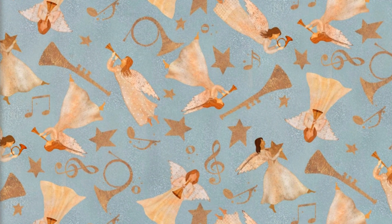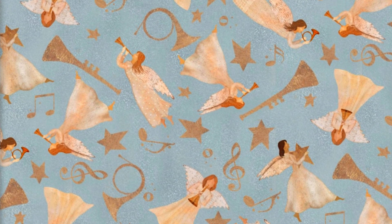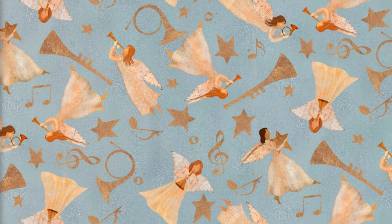First, we have a beautiful fabric featuring serene angels and musical notes set against a soft blue background, perfect for creating peaceful and enchanting holiday decor.